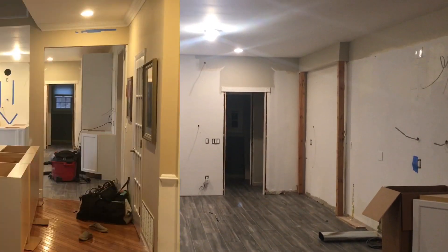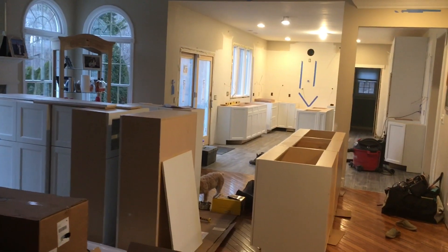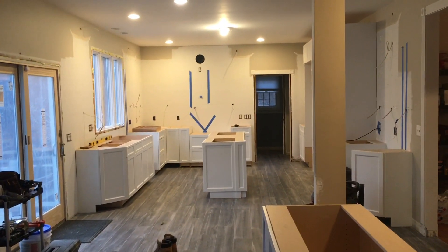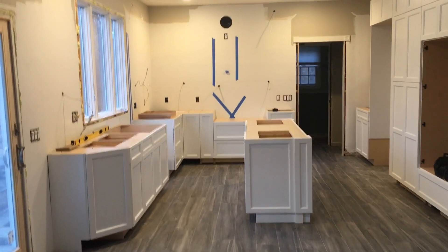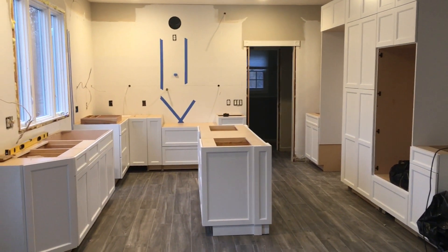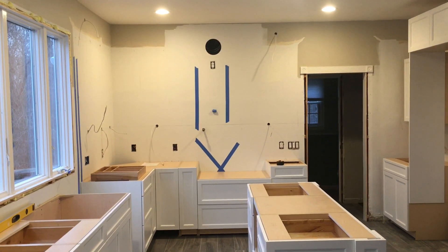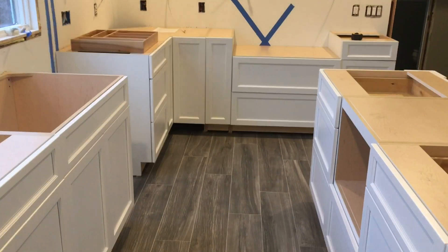The cabinets started going in — they got unpacked and started getting installed, and they're looking really, really good. But as with any project, it has its pitfalls, and this is a big one. I was following plans — we had so many plans drawn up going back and forth about the arrangement of things — and the ones I signed off on apparently got altered. There was some miscommunication, and you can see the problem: this skinny little nine-inch cabinet wasn't on the blueprints I was following.